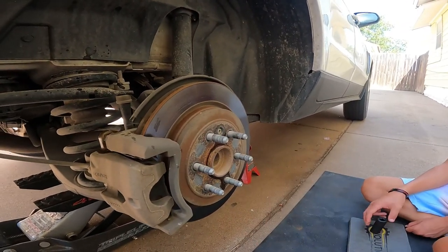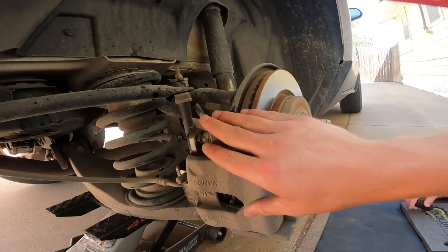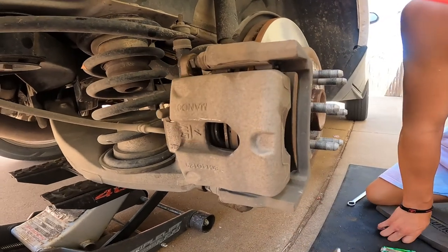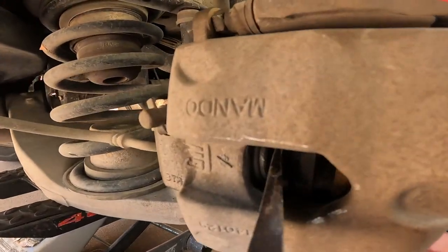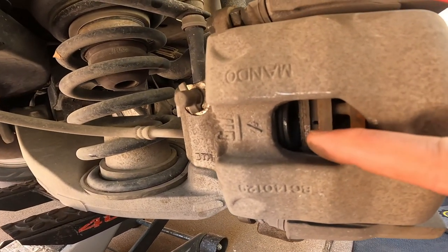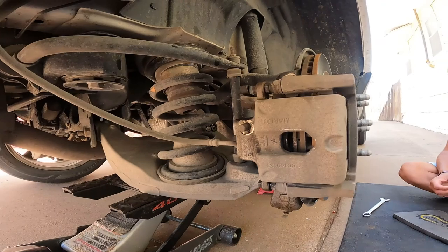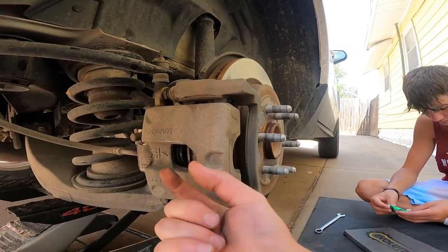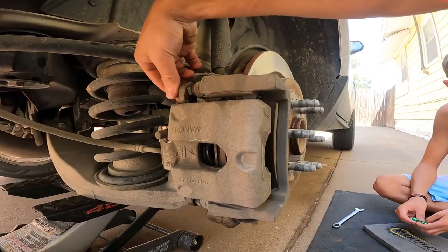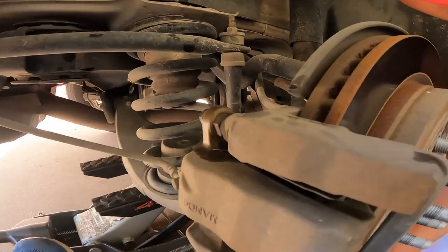Now we're gonna let that soak and start getting the brake caliper off. Here's a little hack: stick your pry bar right on inside there between the piston of your brake and your brake pad, and just go ahead and pry that piston back. That will make your life a whole lot easier — you won't need the brake tool to compress it back, you won't have to fight it. It's done, it's over with — and now we go ahead and remove the brake caliper.